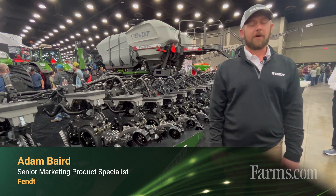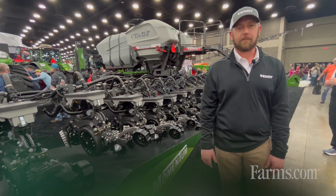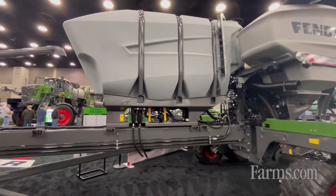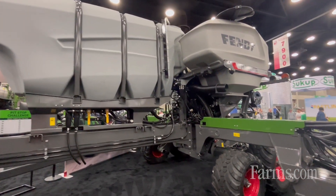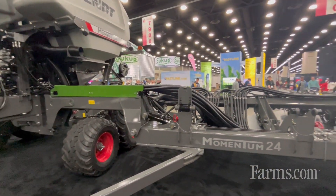Hi, I'm Adam Baird, Marketing Product Specialist for Fint. We're at the show here today with the Fint Momentum Planner, and what I'll do is go through maybe the top three things that we talk through with customers that they don't know about this planner and what makes it special.